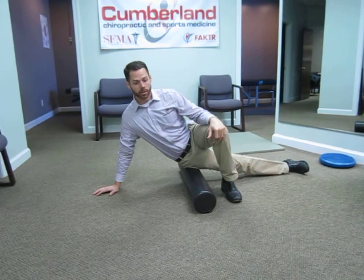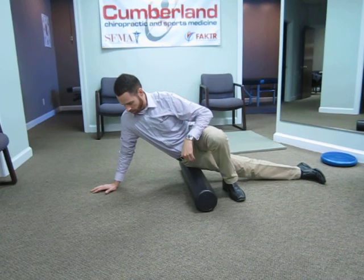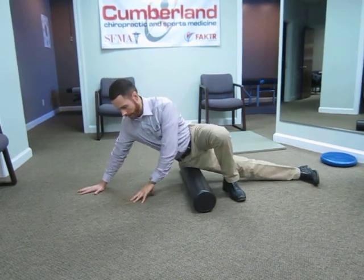After we've got the setup correct, you want to use this foot and this hand as a guide to working that IT band.